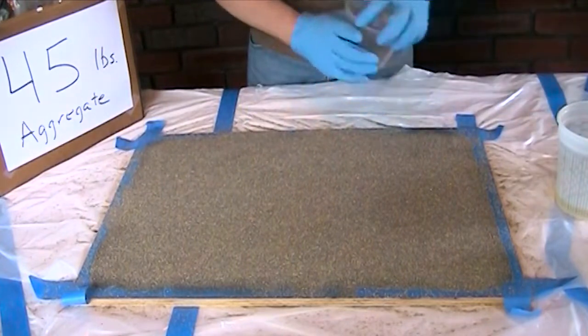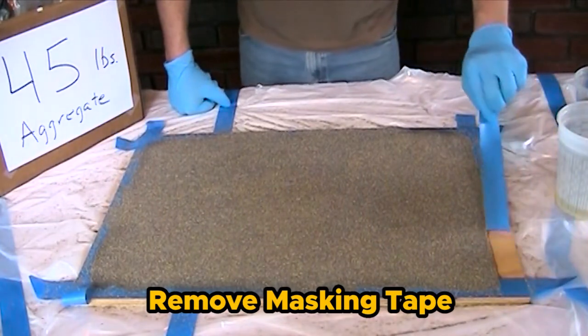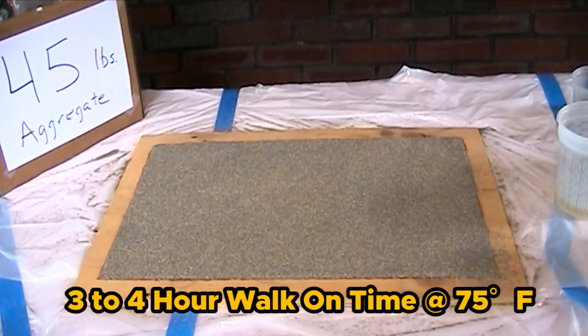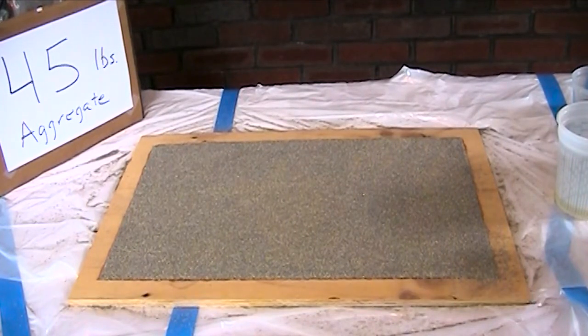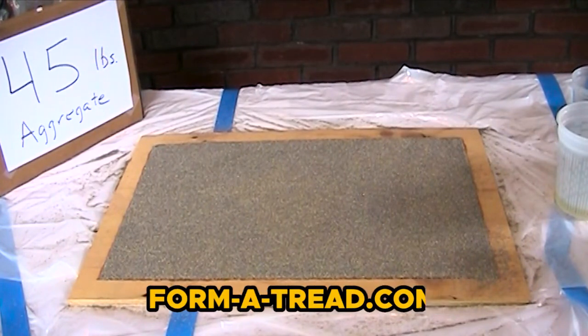The next step is to remove the tape. At 75°F, this ramp will be ready to walk on in three to four hours. If the temperature is colder, it will take longer — potentially up to six to eight hours. If it's warmer, you may be able to walk on it in two to three hours. If you have any questions, contact us at info@rgfmaterials.com or visit our website at formatread.com. Thanks very much for watching.